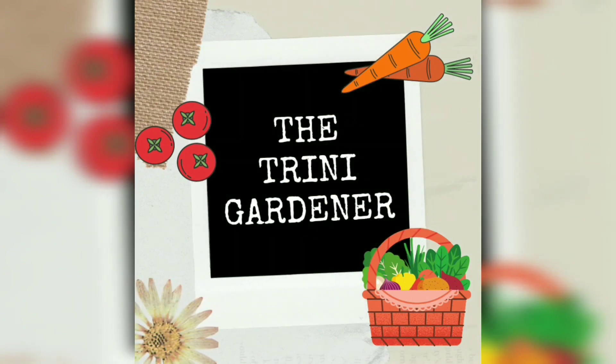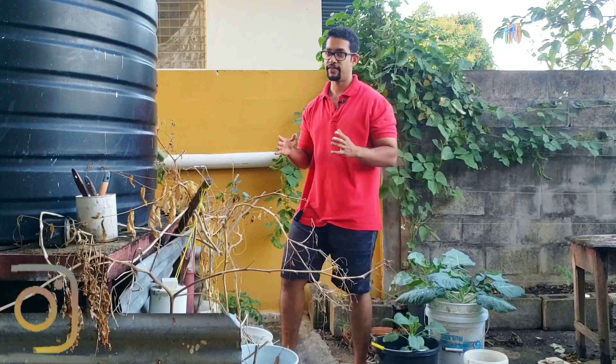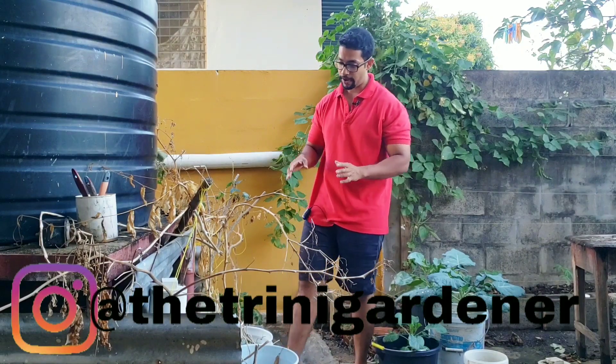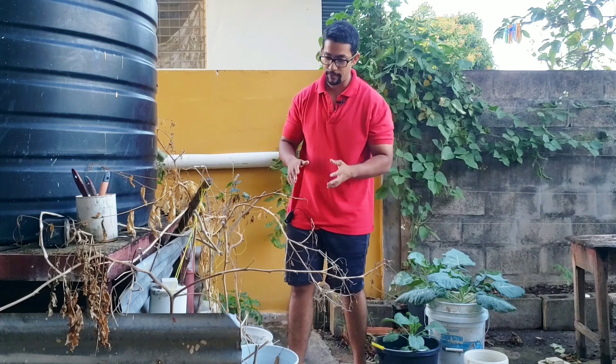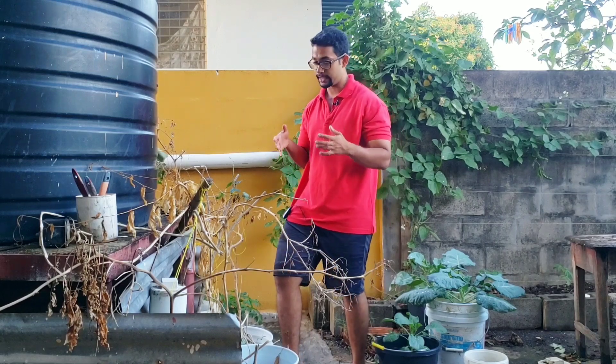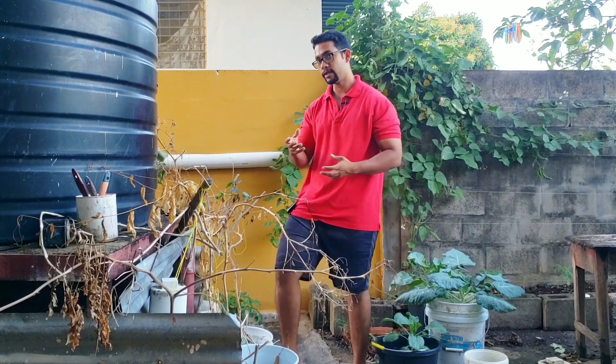Hello everyone, thank you so very much for making it to this video. Today we're going to be talking about what I do with my potting mix — the soil mix that I've put in my containers after I have grown stuff inside of them.